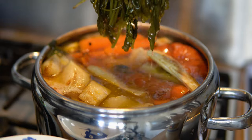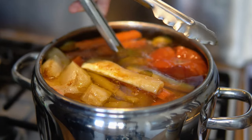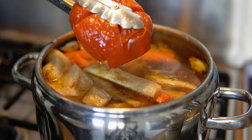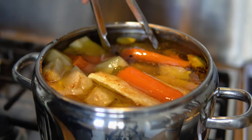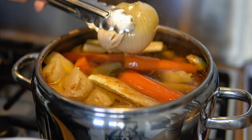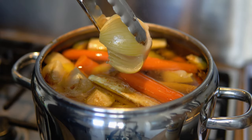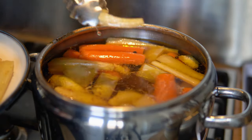Before serving the soup, carefully remove all the aromatics — the herbs, the tomato, the onion and the garlic. Now it's done. It's time to remove the vegetables.